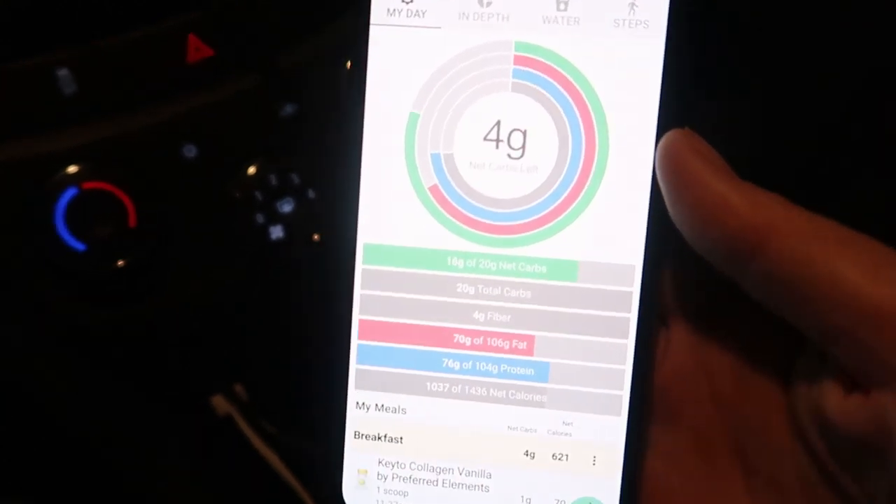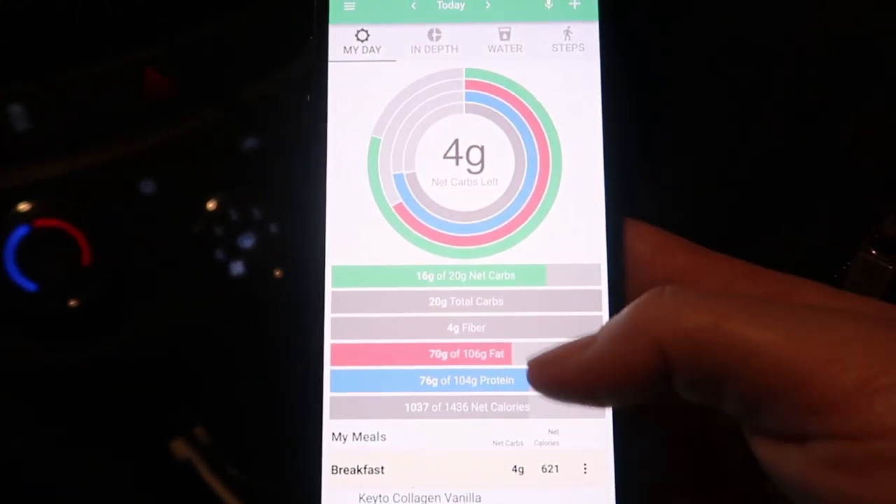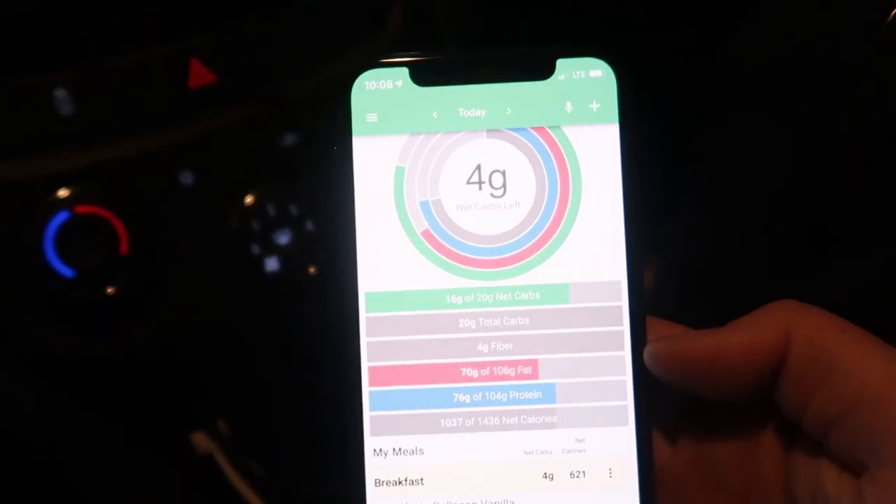I did bring myself a Quest Bar just in case I get hungry again, but I don't think I'm going to eat anything for the rest of the night. It is already 10 o'clock. This is a pretty good keto day. I wish I'd be a little bit more but I don't want to eat anything else and really put it over. I'll see you guys tomorrow.